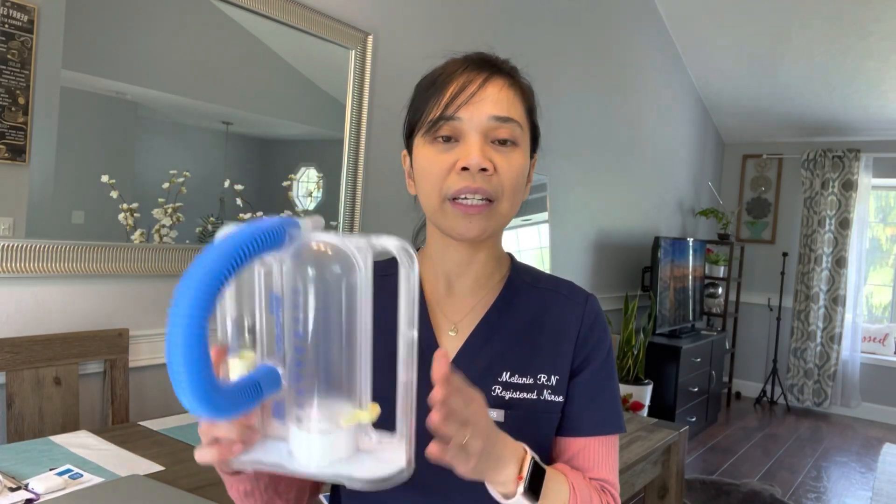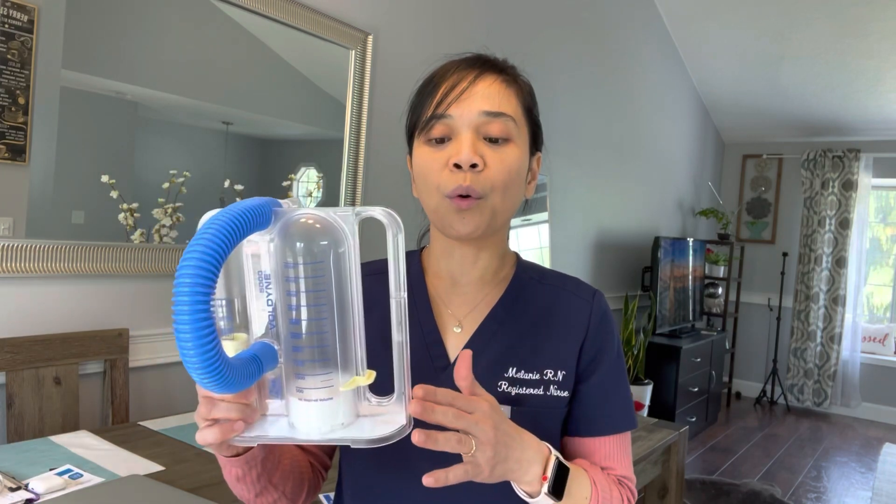Hello everyone and welcome back to my channel. For today's video I will do a very quick demonstration on how to use the incentive spirometer. This is the incentive spirometer — it's a device or tool that we use in order for our lungs to recover after surgery. It does prevent lung collapse, or what we call atelectasis, as well as pneumonia.